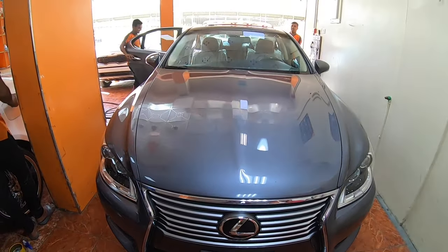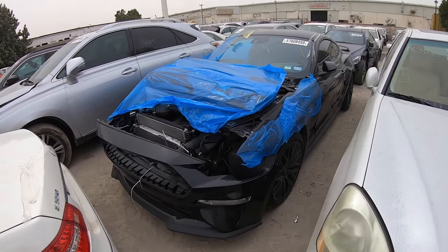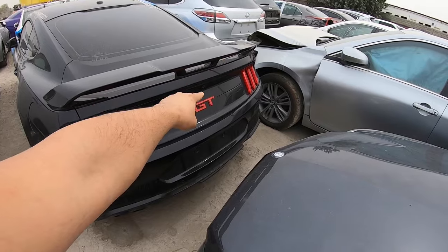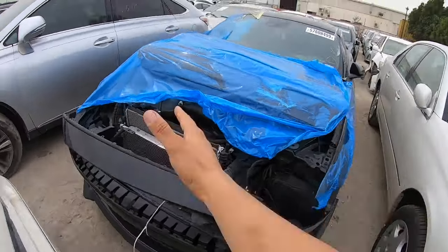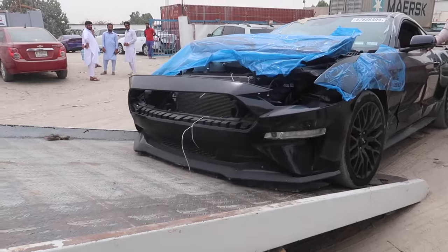We finished everything — the Lexus LS460 took us almost one month to fix. Today it's time to do a new project, and this is a really special one. The car behind me is a Ford Mustang GT, eight cylinder. Before we do anything, we're going to take a small tour of the car to review the accident damage, then take it to the garage and I'll explain the plan and give my quotation.